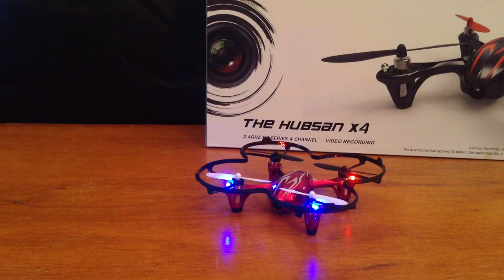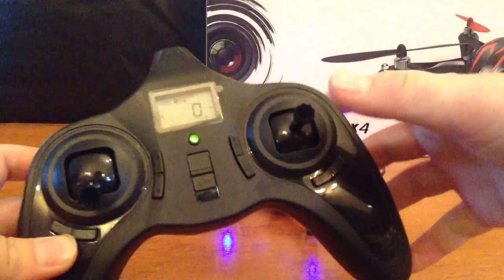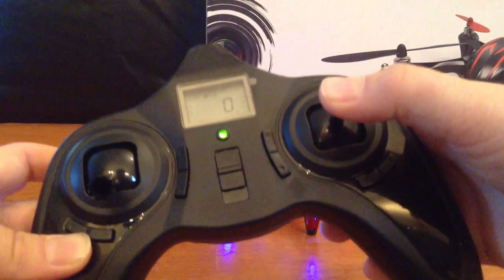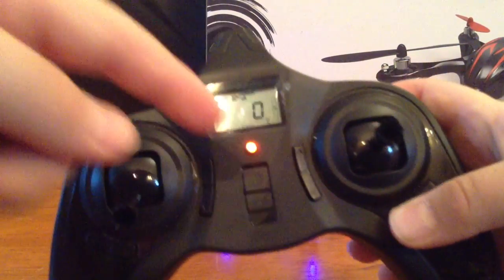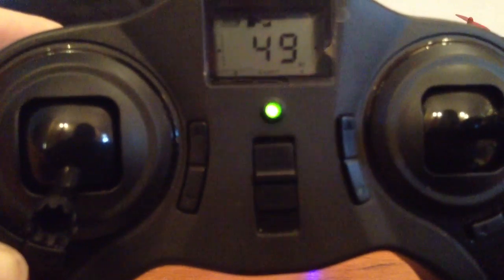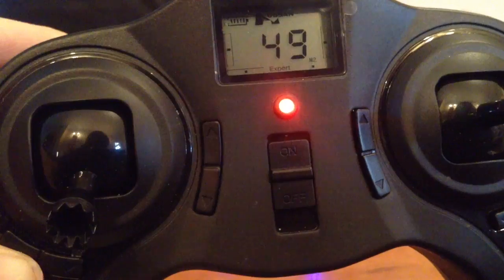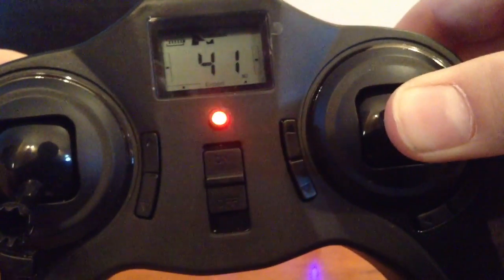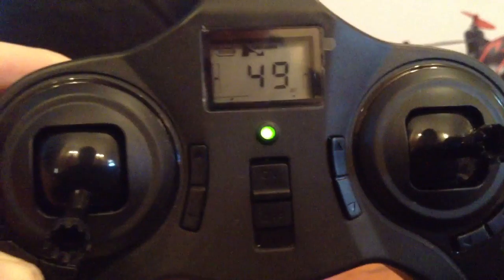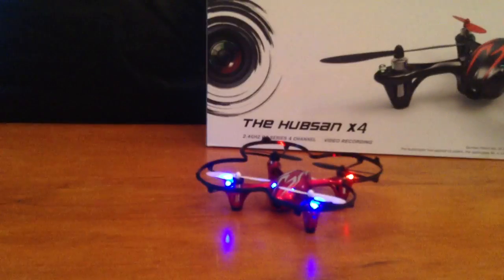I'll show you how to switch between expert mode and normal mode. With your TX, it's really simple — just press down once on your right control stick. You'll see it flashing red and green and the word 'expert' appears on the screen. Press it again and the word 'expert' is gone, it's back to plain green and ready to fly.